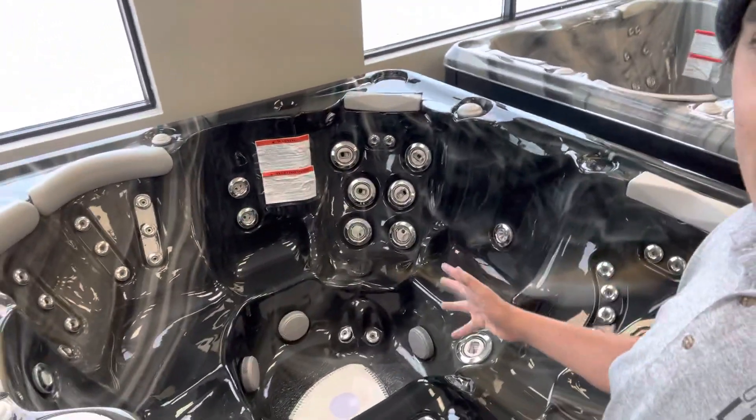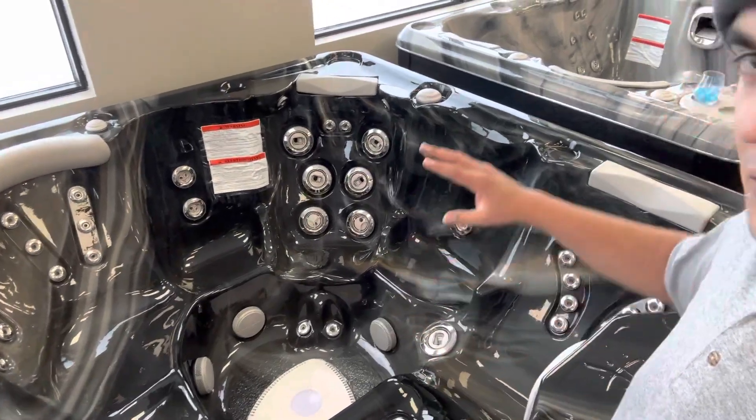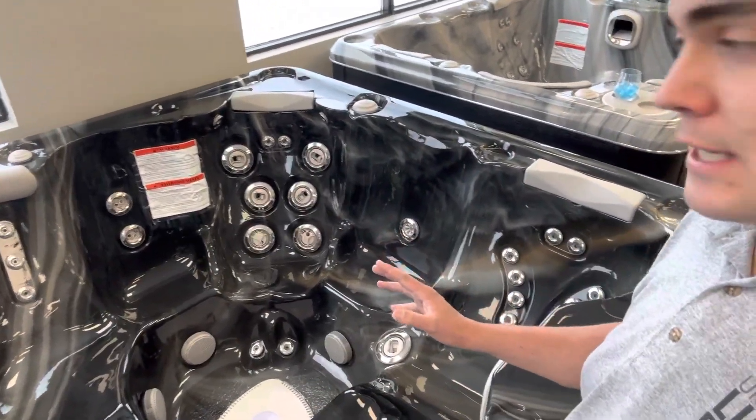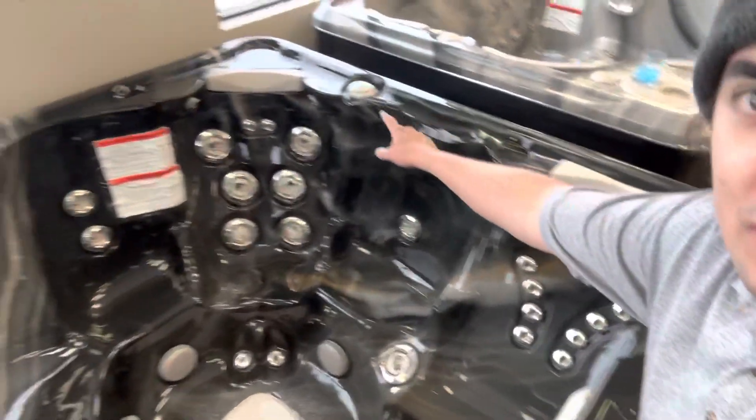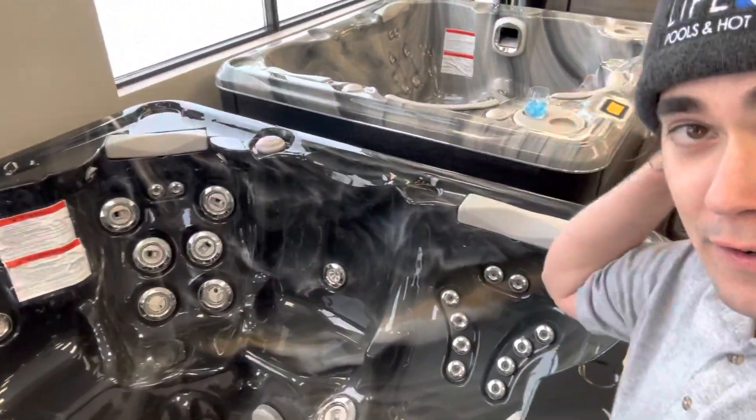You can also get the Tranquility package on this tub, which features extra lighting inside and outside. You'll also have the Hydrofall pillows on two seats, which send water down your neck and shoulders — feels really great, especially in the winter.